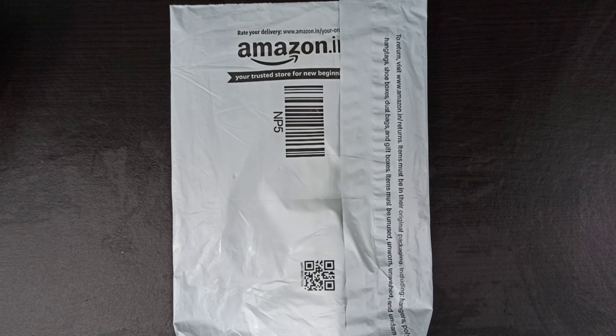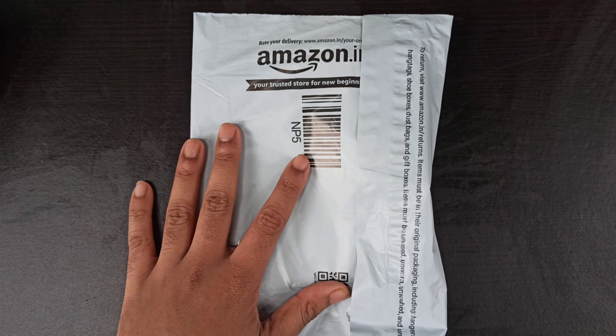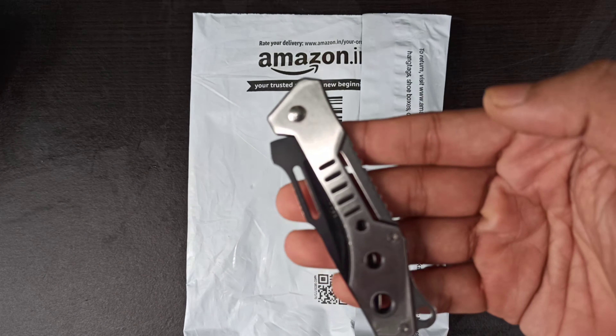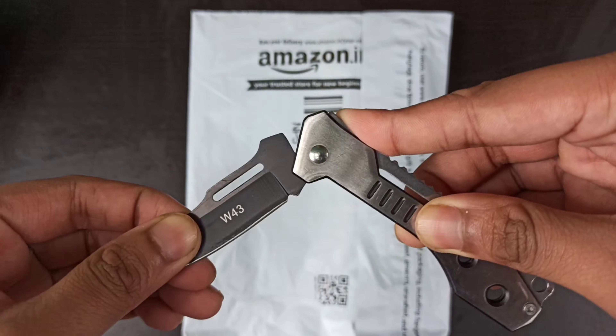Hi friends, this is Techy Boy and today I'm unboxing an Adata 4GB DDR4 memory. I purchased this on Amazon for rupees 1925. It is a UD memory — that is, unregistered or unbuffered memory — which is faster and costs less than ID memory, that is registered memory. Currently we use UD memory rather than ID memory.